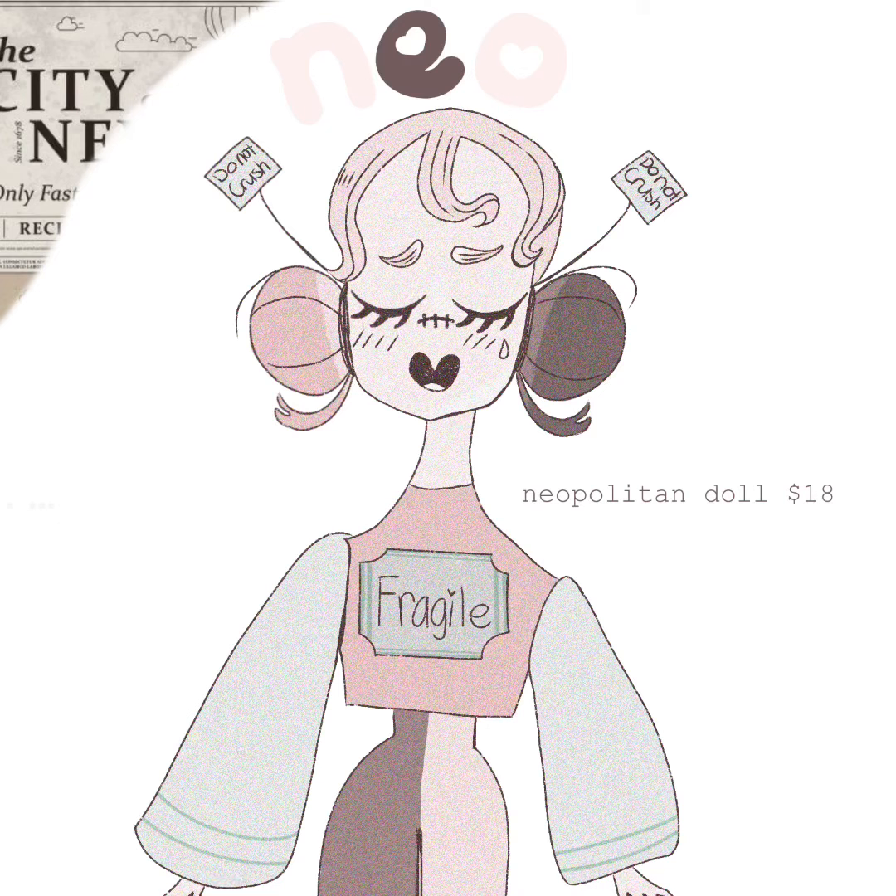This is like a Neapolitan-inspired character, so I made her like a doll inspired by ice cream. And as you can see, she's 18 dollars.